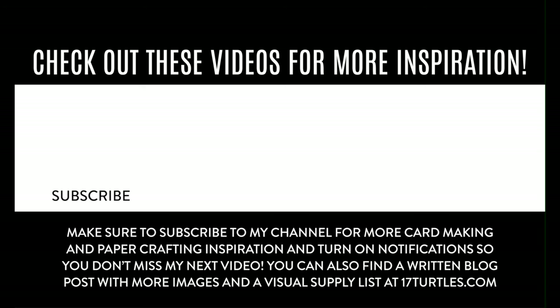Thanks so much for watching! Don't forget to hit the subscribe button so you can join me on a more regular basis. Hit the like if you enjoyed this video. If you want to join me on my other social media platforms, you can find the links in the description box below. Feel free to leave me a comment if you have any questions or something you'd love to share with me and our community. I'll see you in the comments below and in the next video. Until next time, stay crafty, my friend! We'll see you soon!